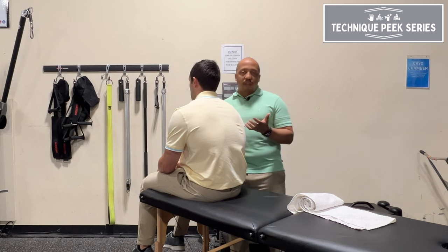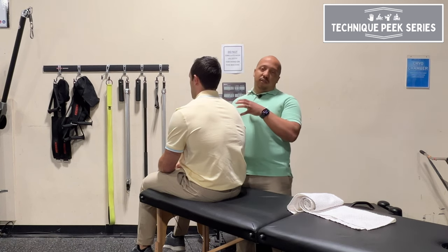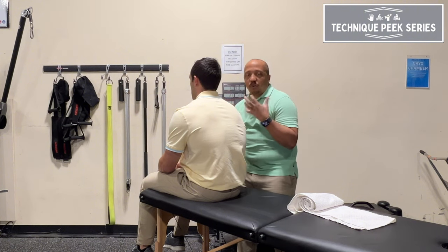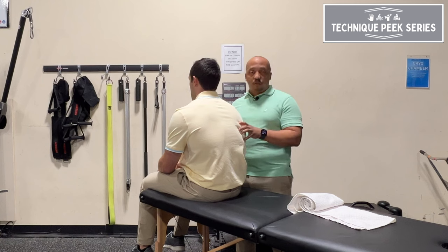A good mobilization I like to do with them is getting them back into a proper position. We call this a positional deficit — they're stuck in that bad posture position. You want to put them back in the optimal position so that their muscles have the proper leverage to move.